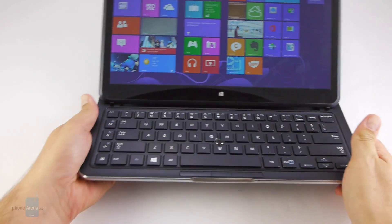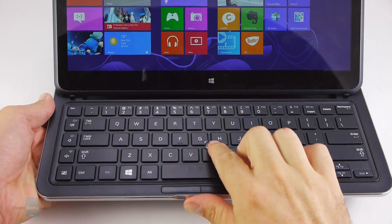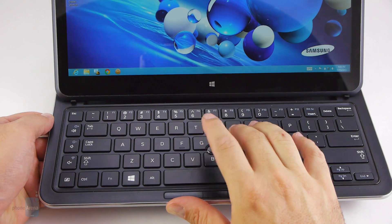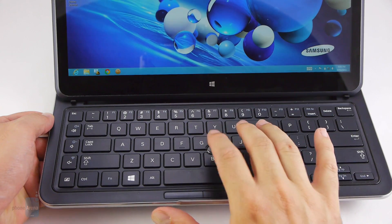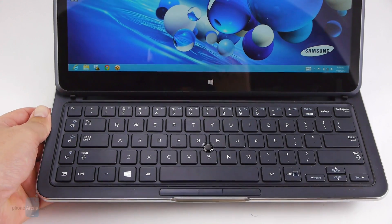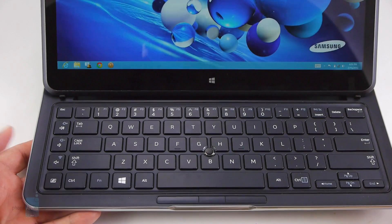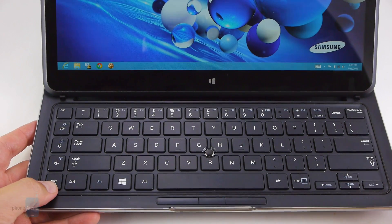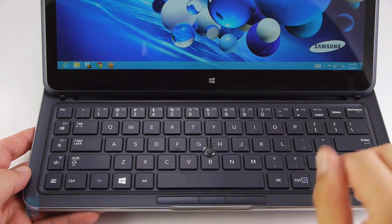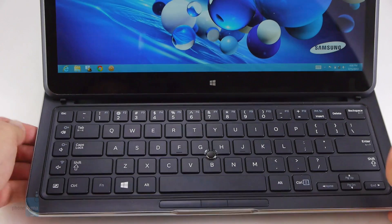The chiclet-style keyboard doesn't feature a trackpad; instead it features an optical track point, which is pretty responsive — you can use it as a mouse and tap on it as a left mouse button. There are three mouse keys right on the edge of the keyboard, which is pretty well-spaced, with a dedicated desktop mode button on the left. This left column also houses the volume keys, so it's a bit unorthodox — if you're a touch typist, you'll always want to hit this first column.